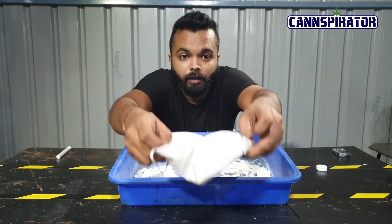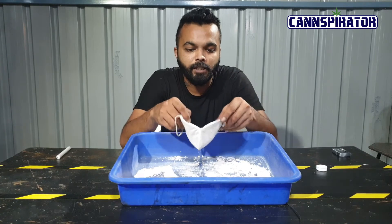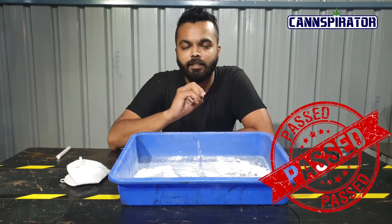The water is here. It is not dripping and it is not coming out. This mask has passed the splash test as well.